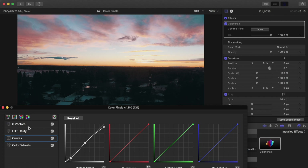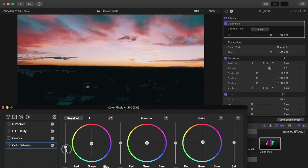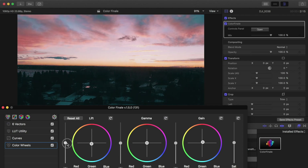Next I go into the color wheels to add more pink tones to the sky — that's done by dragging the inner circle toward the pinks. To combat that, I add a little blue into the shadows on the left color wheel for the blacks. The vertical sliders let you crush the blacks or lift them to decrease contrast. The middle wheel is for midtones — we'll drop the midtones and lift the blacks a little bit — and the right wheel is for highlights. Then we'll add a little more saturation. That looks pretty cool on that clip.